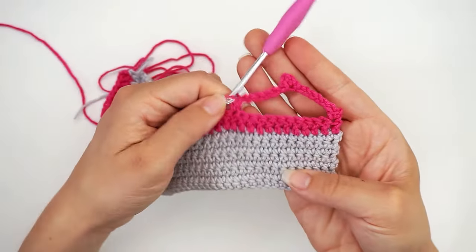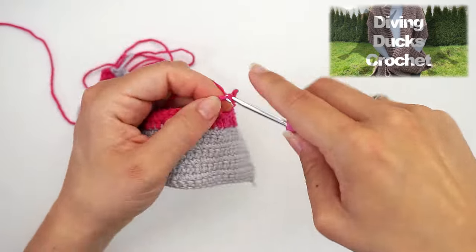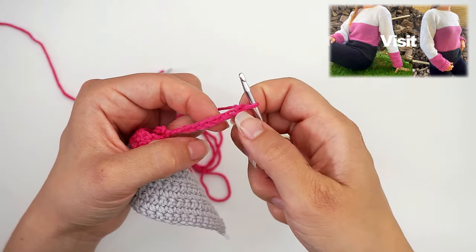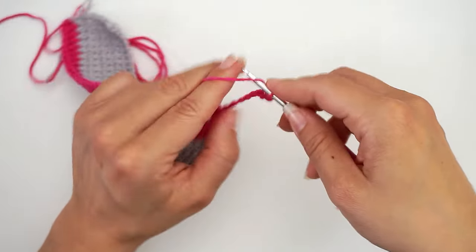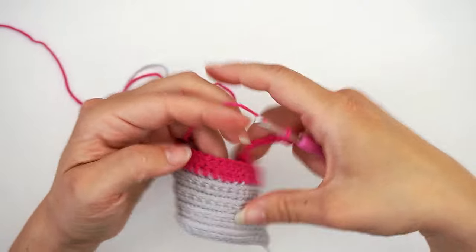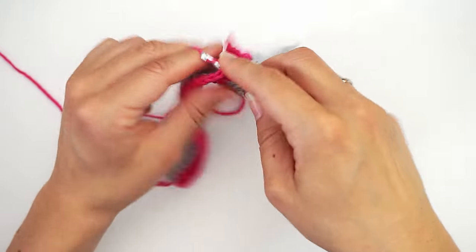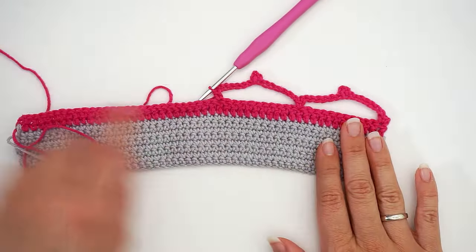Then we repeat. Chain nine, and a slip stitch in the third chain — one, two, three. Then skip ten double crochet and work a single crochet in the eleventh one. Just repeat this step all the way across.